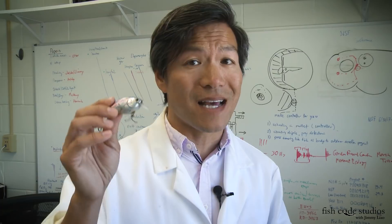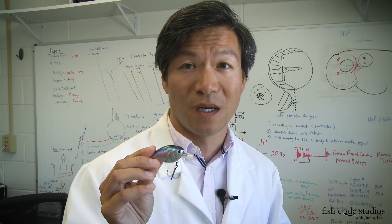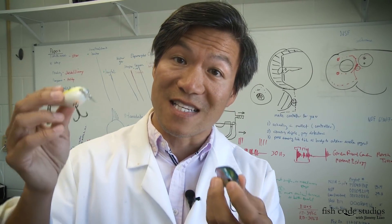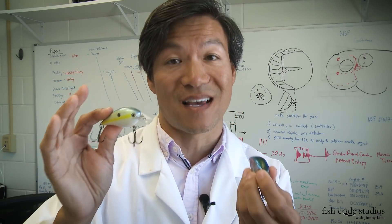Now like any crankbait, if you reel it in steadily, it's going to get ignored — or at best, it might catch some aggressive fish. What you want to do is impart a start and stop action. One way you can do this is deflect it off a piece of wood. The pros swear by this technique and it's deadly.